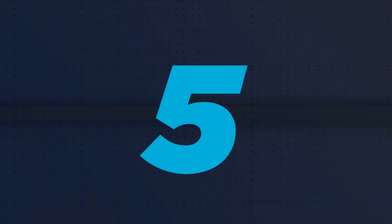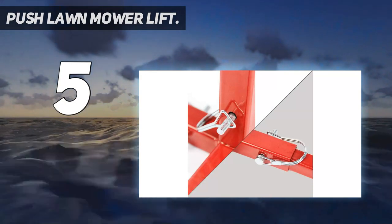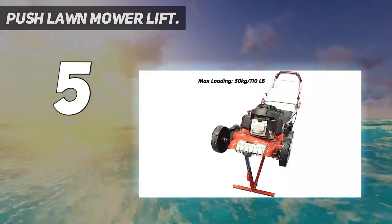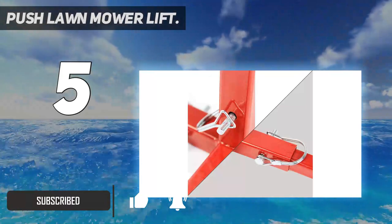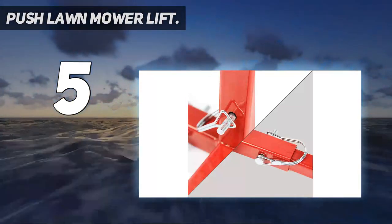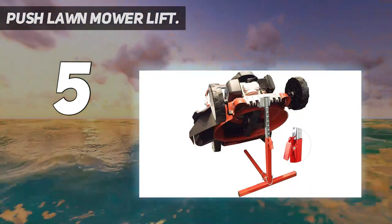Starting at number 5: the Push Lawn Mower Lift. Copachi is a trusted brand that has been producing quality mower lifts for a long time. This model has a 110-pound lifting capacity and 22-inch lift height. The assembly process is simple and you won't have any issues when you want to make height adjustments. This machine will be beneficial whenever you plan to lift and maintain your lawnmower.